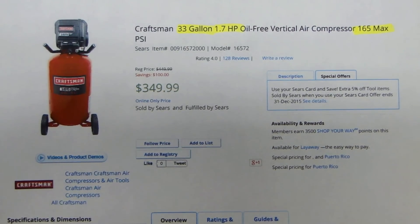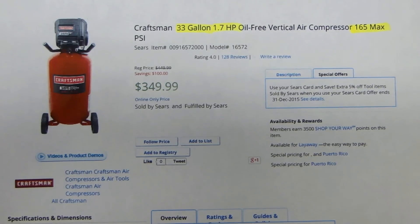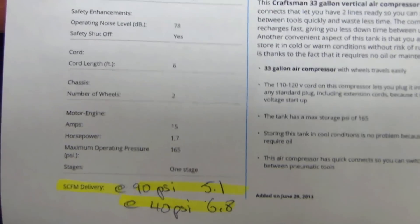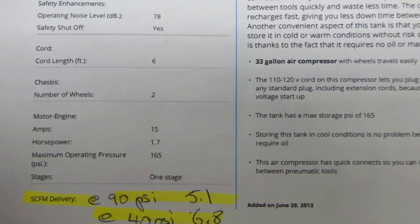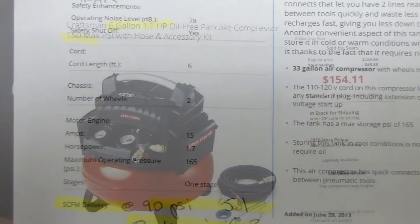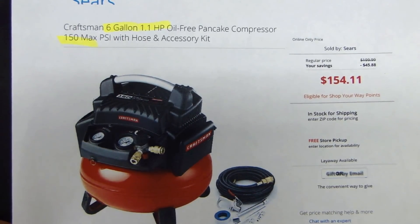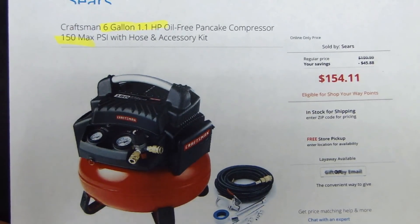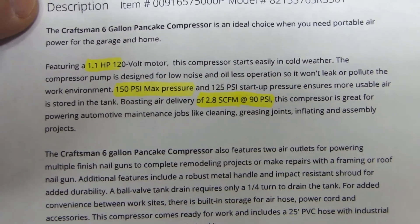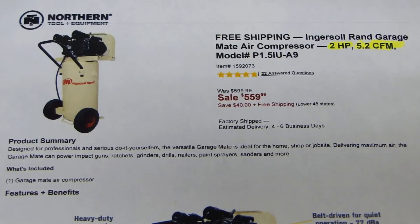Here is a different compressor — a 33-gallon 1.7-horsepower vertical air compressor with a maximum tank pressure of 165 PSI. At 90 PSI it can deliver 5.1 SCFM and at 40 PSI it can deliver 6.8 SCFM. Here is a much smaller compressor — a 6-gallon 1.1-horsepower pancake compressor that you see at many hardware stores. The tank holds a maximum of 150 PSI and its SCFM rating is 2.8 SCFM at 90 PSI.